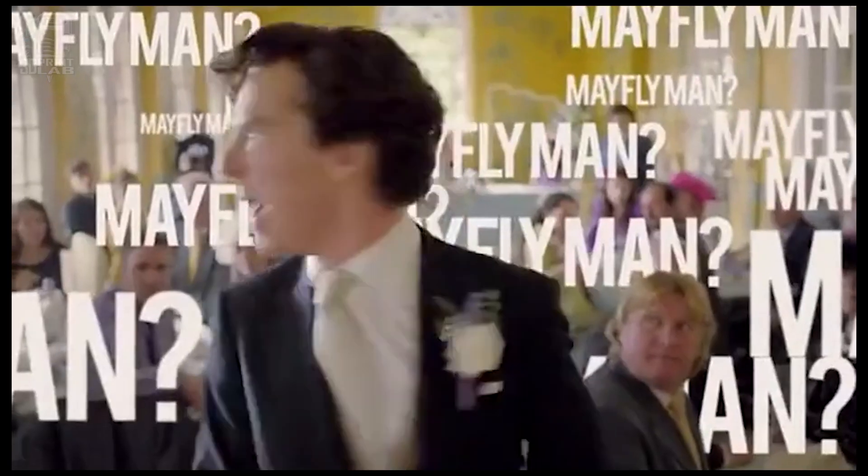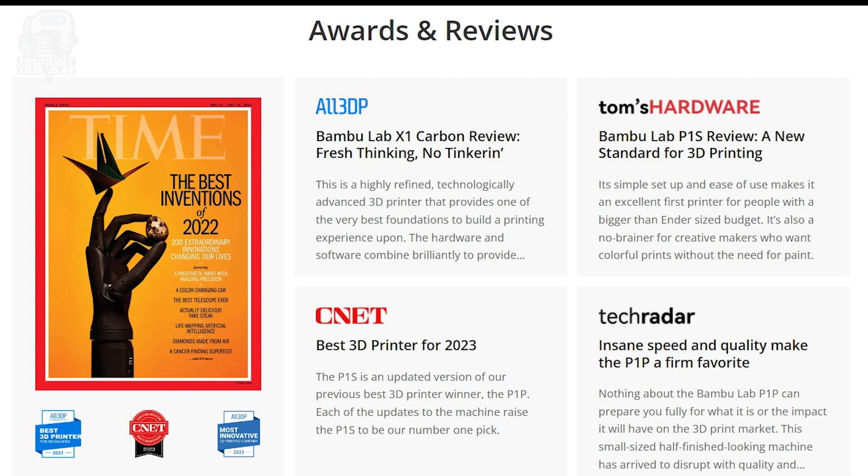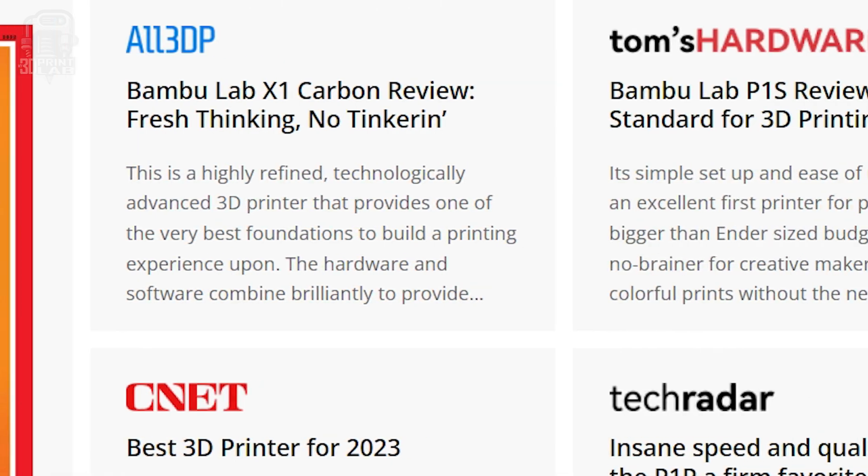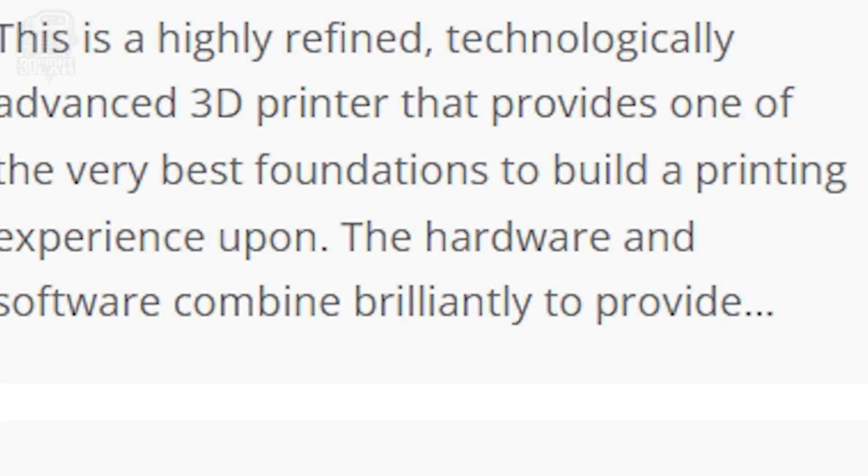Older models, they're popping up online for sale all the time. Too many, too many! In the past two years, though, Bambu Lab has constantly been named as having the easiest and most versatile 3D printers on the market.